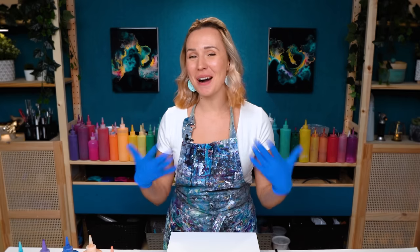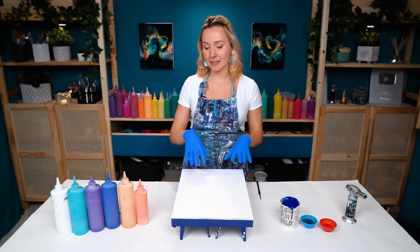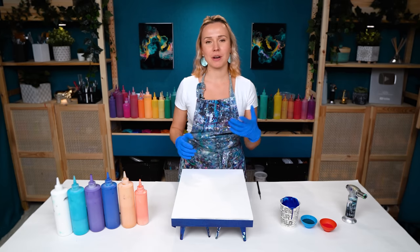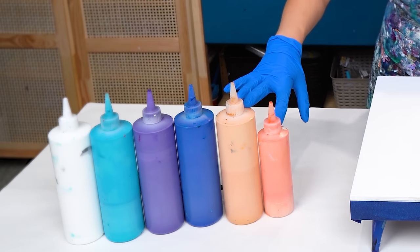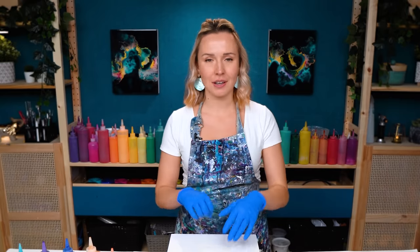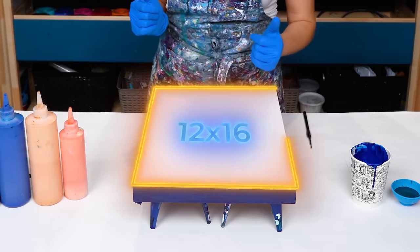Hey guys, Olga Sabi here. Welcome to a new fluid acrylic painting tutorial. Today I'm in an aqua mood. I'm going to do an ocean splash painting, and for this one it's going to be a color split base with primarily blue and turquoise colors, with a few more warm vibrant colors for contrast and some beautiful accents. I'm working on a 12 by 16 inch gray wood panel — this is a commission painting.